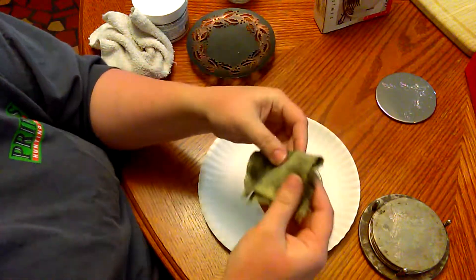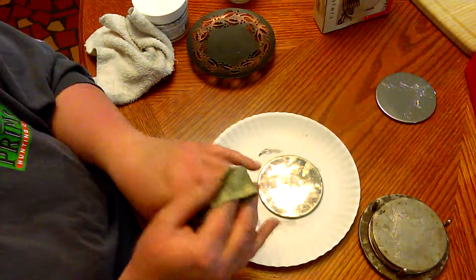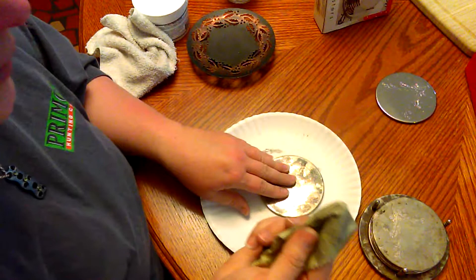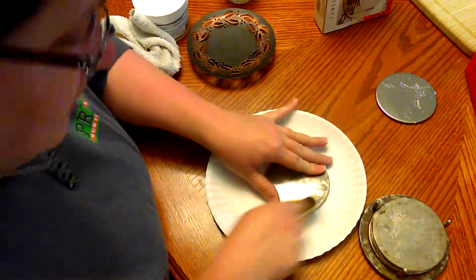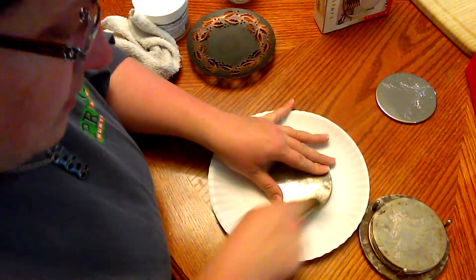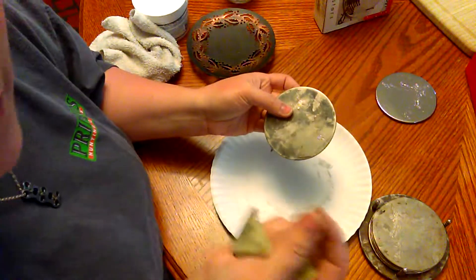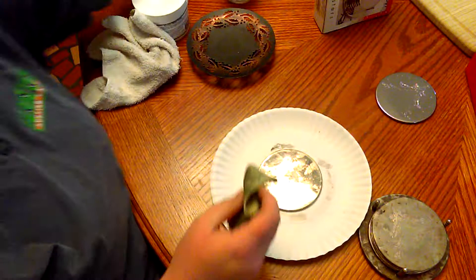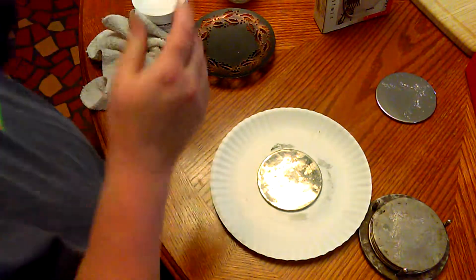This is what I tried next — I got this from a silver jewelry show I went to years ago. Here is how well it did. It's a little better, but rubbing like that hurts my fingers.